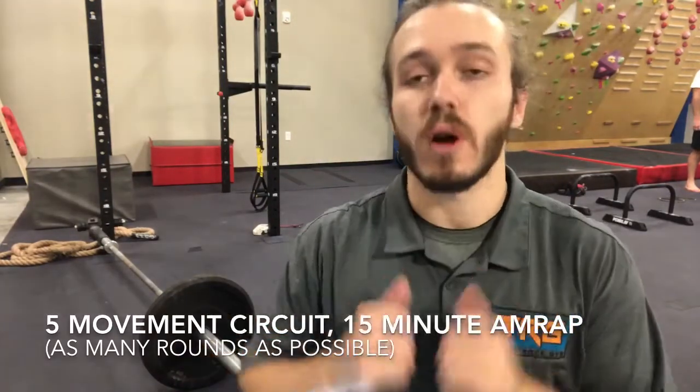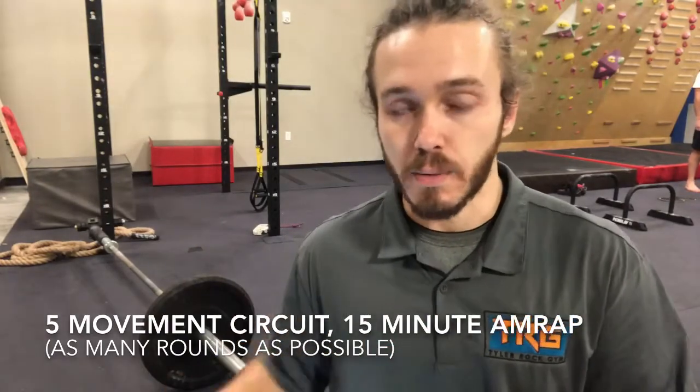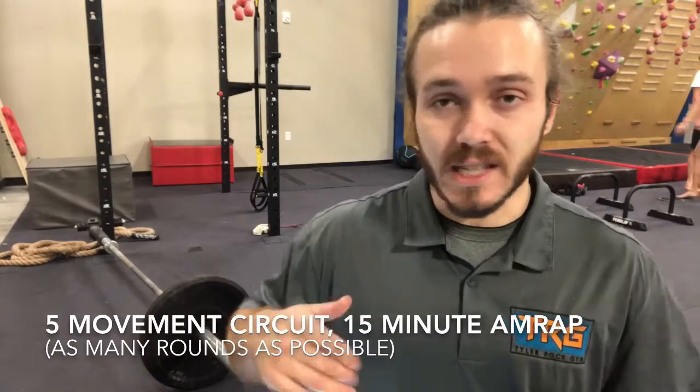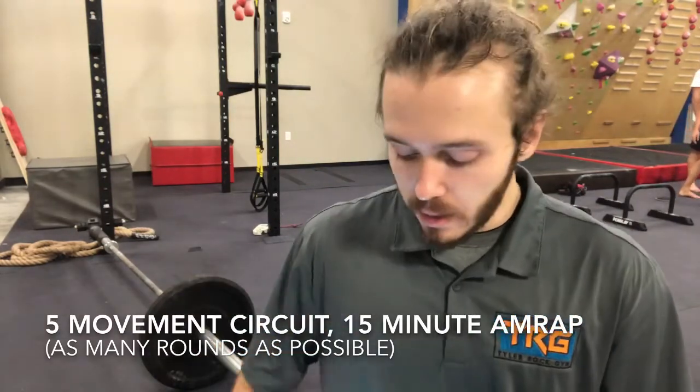You kind of go super hard at the beginning, and then as you fatigue, we'll sort of taper off the load so you can recover pretty well within like a 10 to 15 second window, then you can get another circuit going.